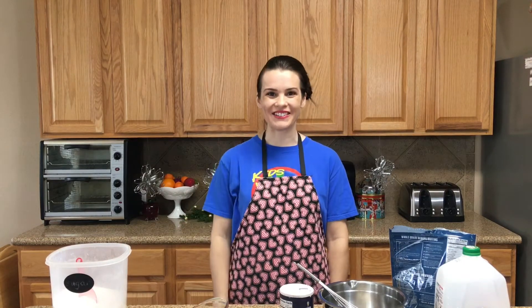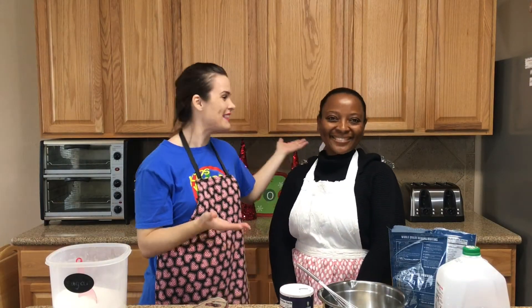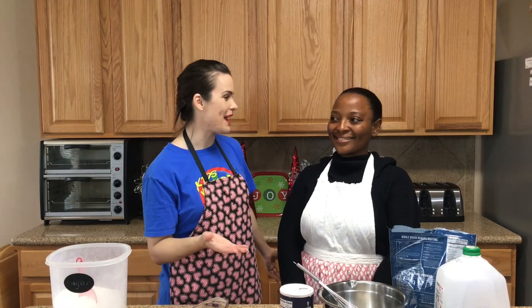Which reminds me, I have a special surprise for you today. You ready? Here it is. This is my friend Eunice. She's here all the way from Cameroon. Thanks for joining us today. Eunice is going to share a special recipe with us today.